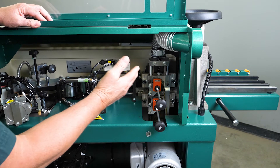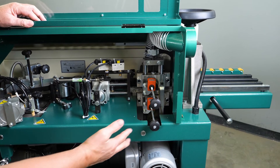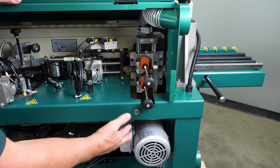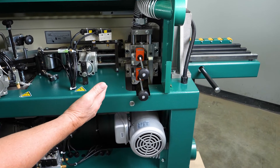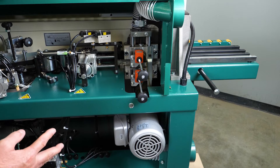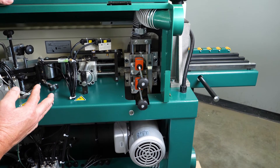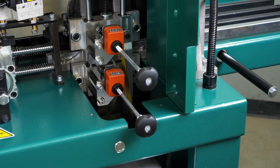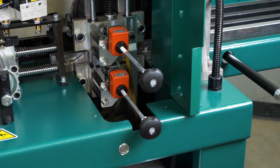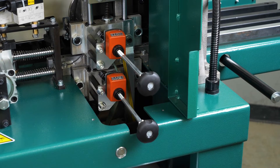Next to that we have our flush trimmers. Those are electrically driven by a motor that operates both the upper and the lower at the same time. You will see the two dial indicators here that read out in millimeters — the digit furthest to the right is in tenths of millimeters. Those are adjusted accordingly to the thickness of your edge banding tape.